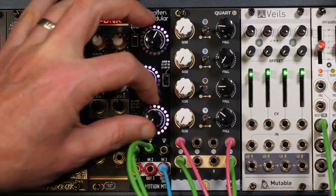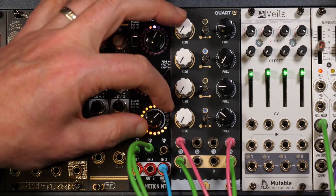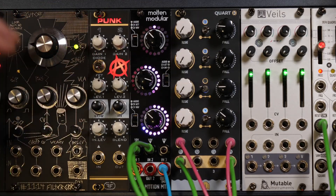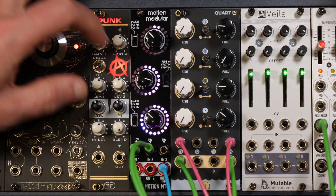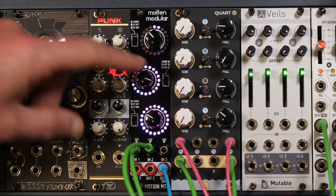In either direction. So it very quickly becomes a combination engine — a place where you can combine waveforms, combine modulation, and then squirt it all out of a single output. And I can still add another signal via channel 3.